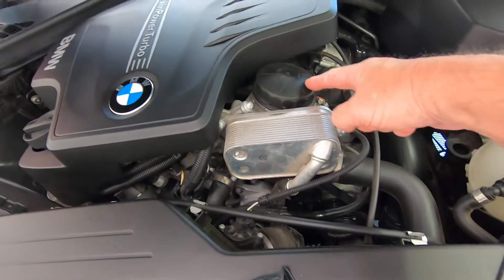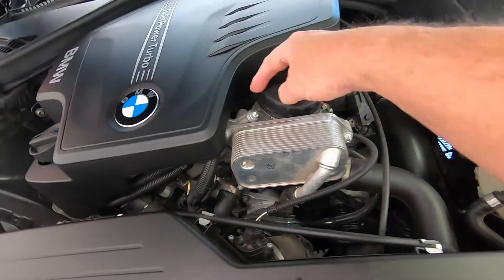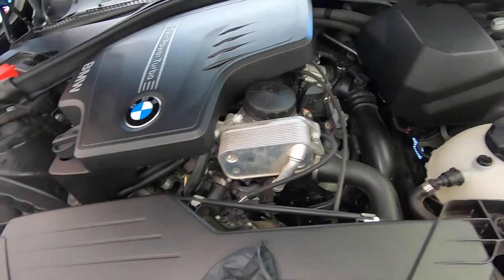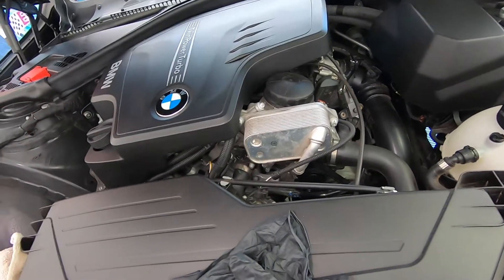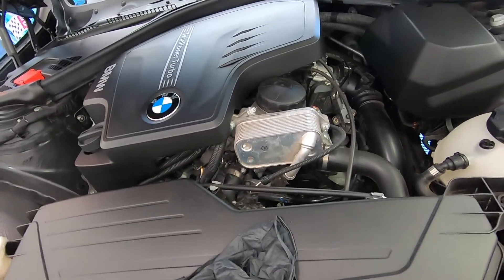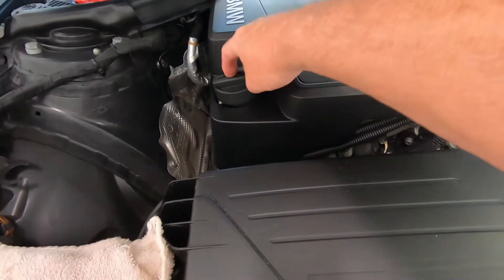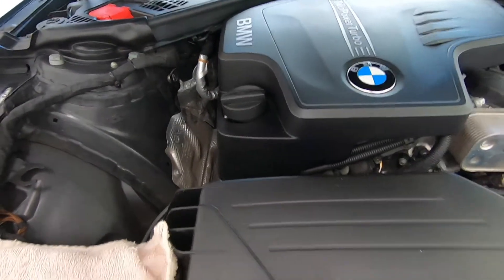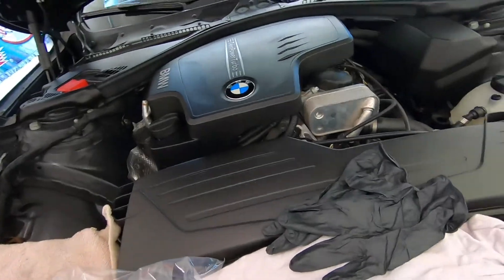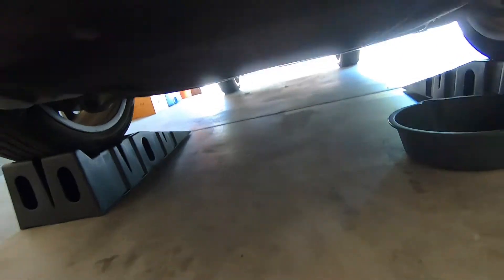The filter is right here — this is the filter housing. You just take this off, the filter's in there. All the pieces — the o-rings, crush washer, everything you need is in the filter box. The filler's right here, that's where you put your oil in, and of course you drain it from underneath.